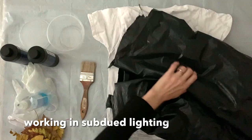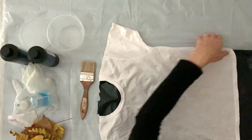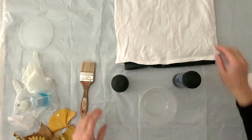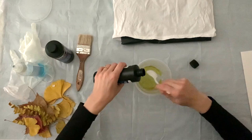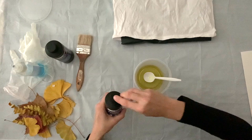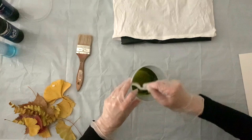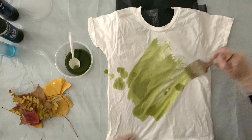I have my drop cloth set up and I have my pre-washed t-shirt. I'm going to put a garbage bag folded up inside the t-shirt so that the solution only gets on the front and it kind of stabilizes it and makes it easier to work with. Now I'm going to mix up my cyanotype solution — I'm using one part A and one part B. I'm going to use three tablespoons of each, which is more than enough for a t-shirt. The solution will last two to four hours. I have a paintbrush that's about two inches and I'm just putting the solution on the front of my t-shirt.